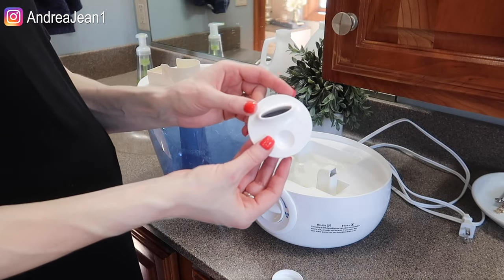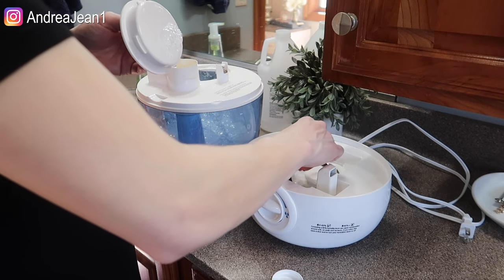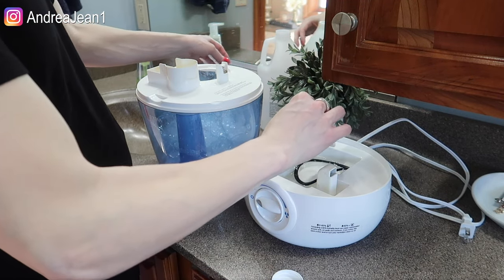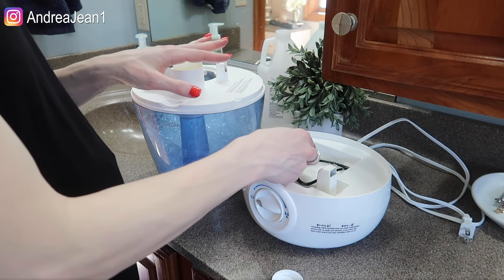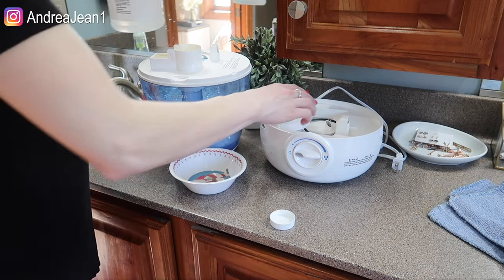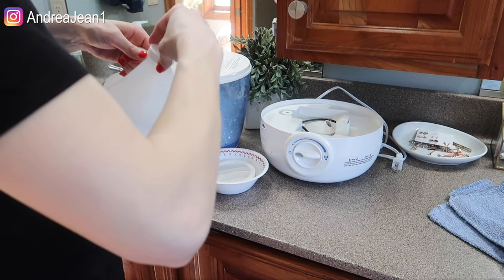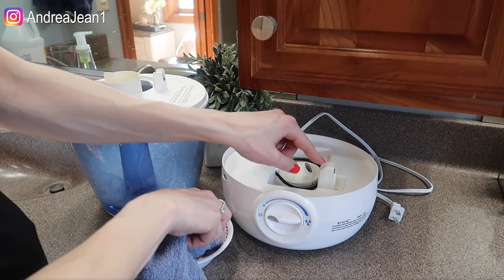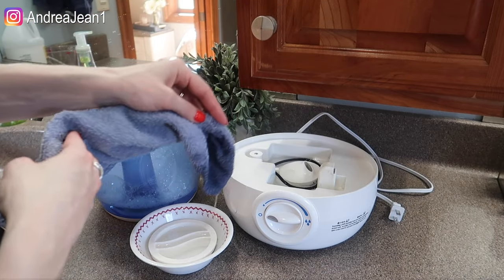Now what I'm going to do is soak all these parts in the solution. I'll take this piece off. I'm going to get a little bowl to put this piece in and soak it as well. We're going to soak everything for about 15 to 20 minutes. I'll meet you back here in about 15 to 20 minutes. One thing I want to do is dip this rag in and lather this piece down right here so it can get in there. I also have a spray bottle I could use. I'm just going to lather this down with some of that excess vinegar.